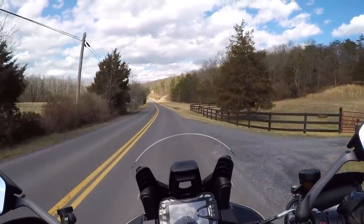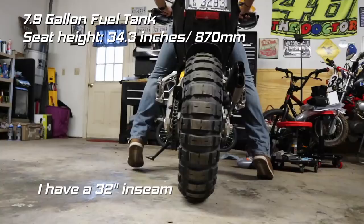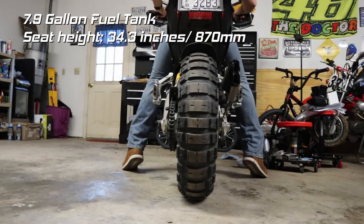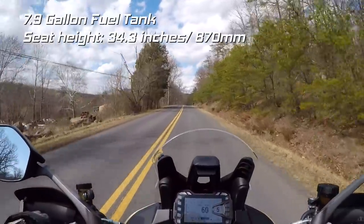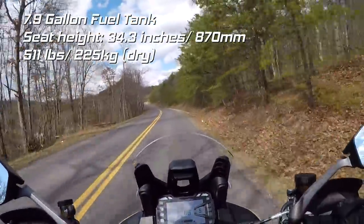A few other things to touch on with the specs: you do have a 7.9 gallon fuel tank, a 34.3 inch seat height to the ground — this is a really high seat, so if you're short you might have some problems. And it's weighing in at 511 pounds dry, so it's going to be a little bit heavier once you get the fluids on the bike.